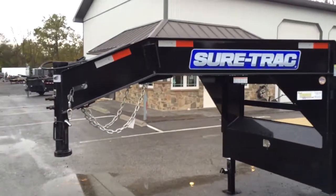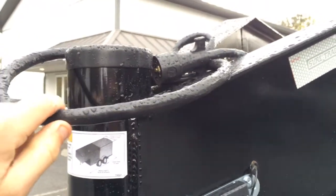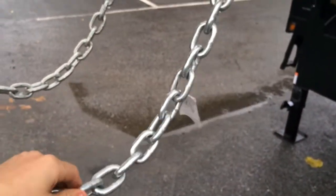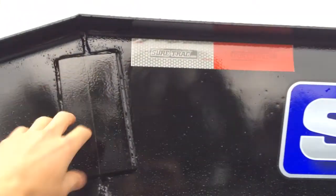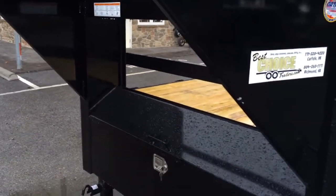Starting out up front, the trailer has a 2-5/16-inch gooseneck coupler with a dual-pin safety system, sealed wiring harness, breakaway cable with a carabiner, and safety chains. The tongue is made of I-beam construction with neck gussets, and they've also got two gussets on each side of the neck that add quite a bit of strength.